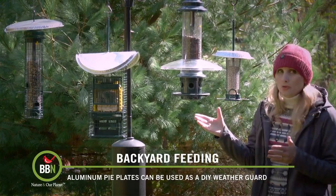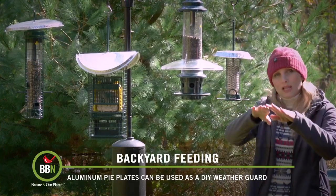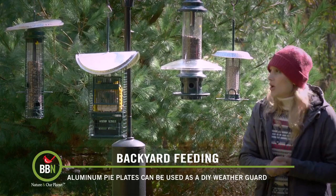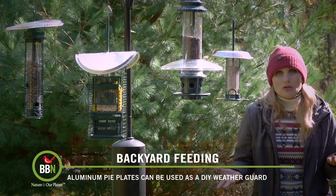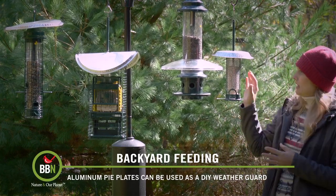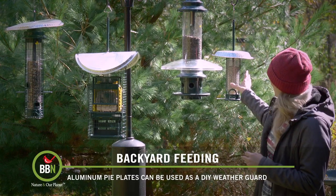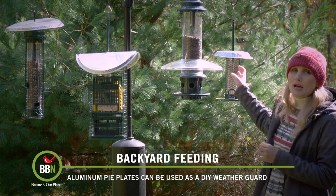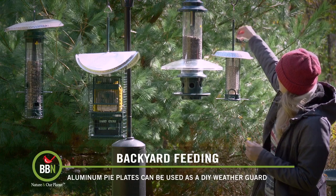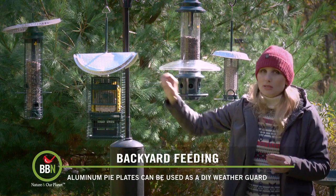What you can do instead is buy other plastic or metal domes that you can hang above the feeder. You can purchase them in many nature stores or even online. But if you're looking for a DIY project, I've got something for you. I use different things for different models. For the smaller models like the Squirrel Buster Mini, I use pie plates placed right above the feeder and closed with a hanger. For the larger ones, I use pizza plates.